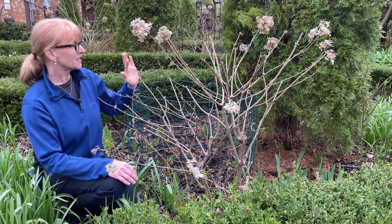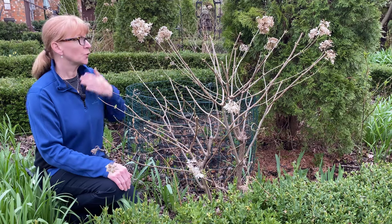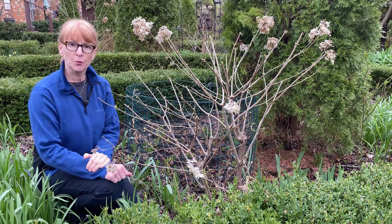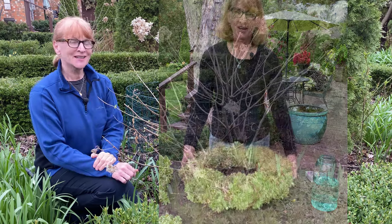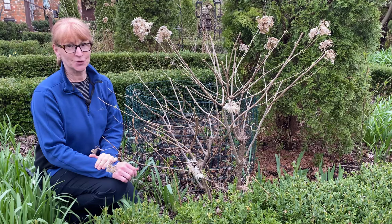We're going to reduce the height by about a third. If you wanted to, you could just remove the spent flowers. Most of my flowers have been removed because I use those flowers to make wreaths for decorating in the wintertime, but they also make great decorations out in the garden for winter interest.